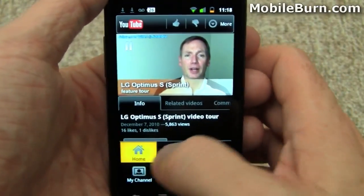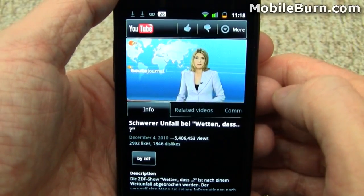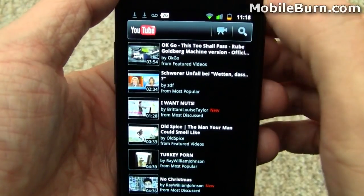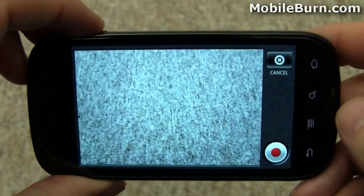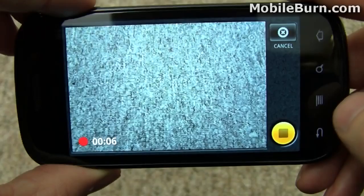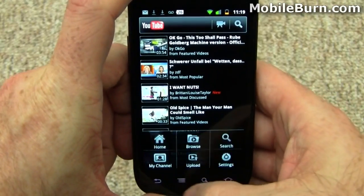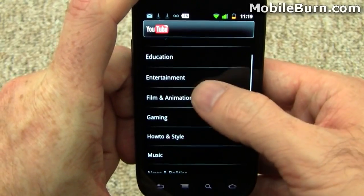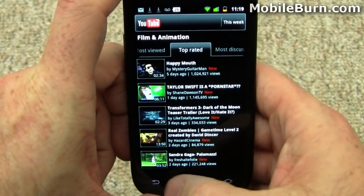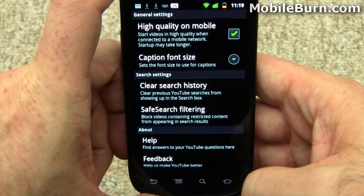Jumping back to the home screen, you can tap on something and see related videos. There's also a button for quickly going into video record mode. There's no HD video on this device, just like most stock Android devices. After recording something, it's going to ask us to sign in so we can upload it directly to YouTube, which is pretty cool. There are other sections to look at as well — my channel, various categories. You can switch tabs and swipe between them. Under settings, we'll turn on high quality mode — a much improved YouTube experience overall.